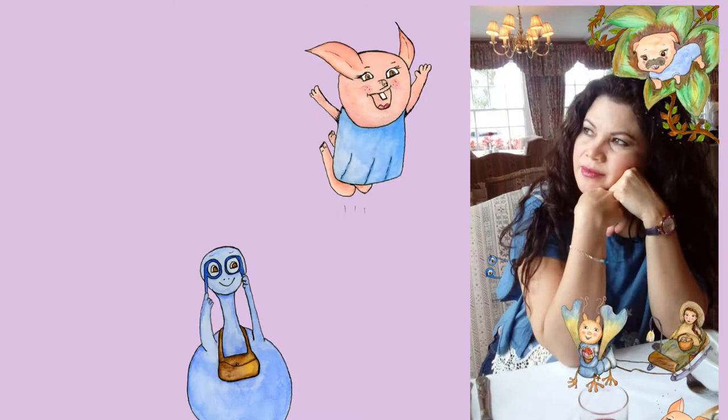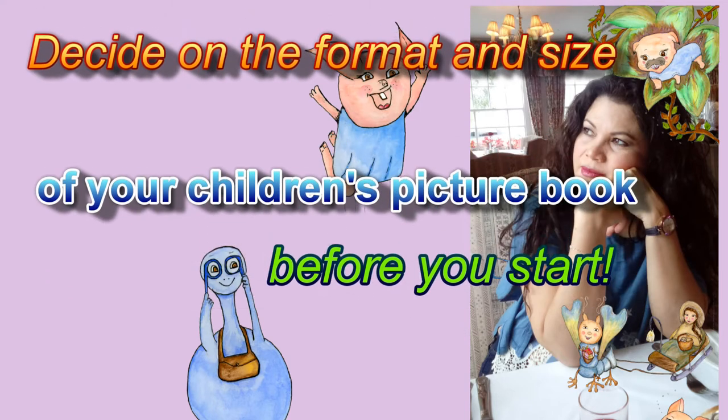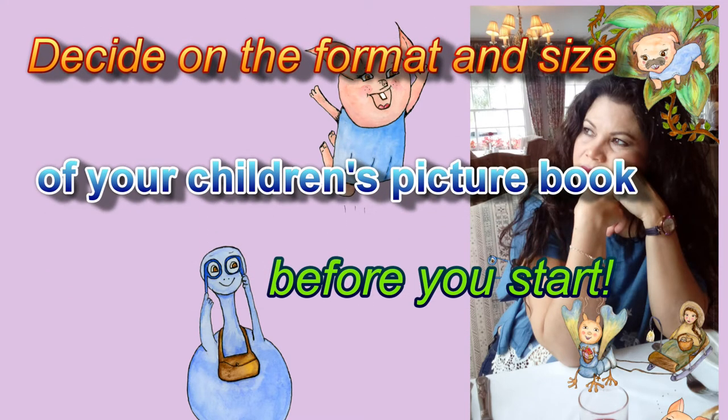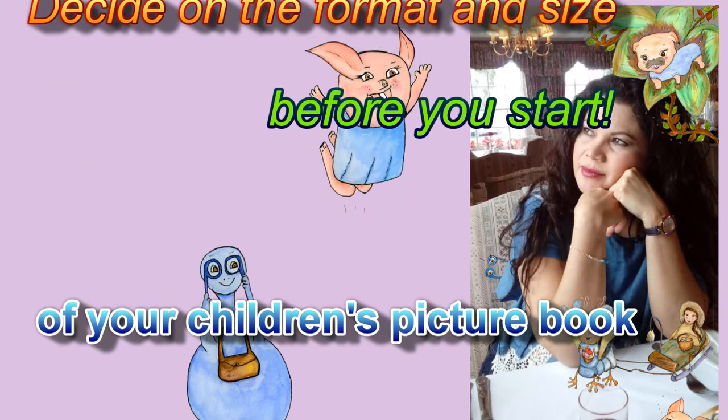Hello, welcome back to my channel. I'm Rosalba. I'm really happy today because I have finished the artwork for my fourth book — here it is!